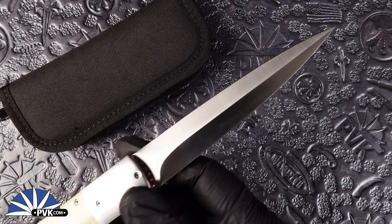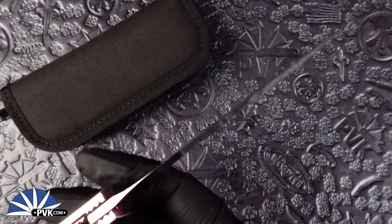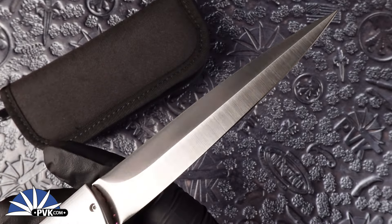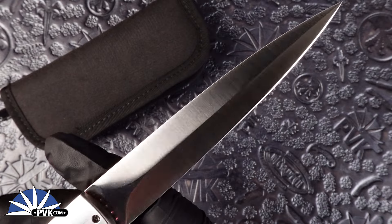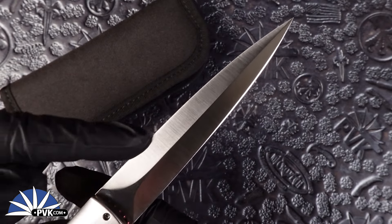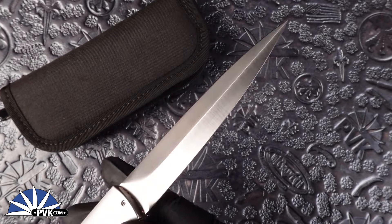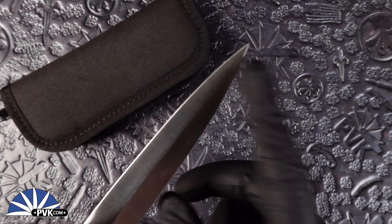This one features a dagger style blade done in satin finish. It features 154CM steel and as mentioned it is a single edged dagger — that way it avoids cutting you if you are doing it in manual operation. Only one side is sharpened. It does have a nice false edge however and it does come to a nice tip point.